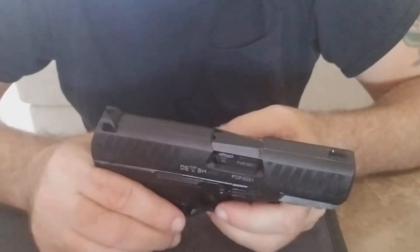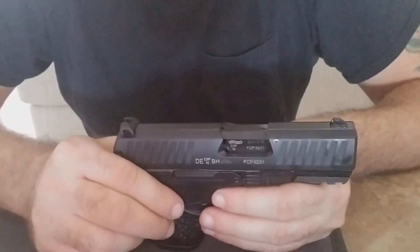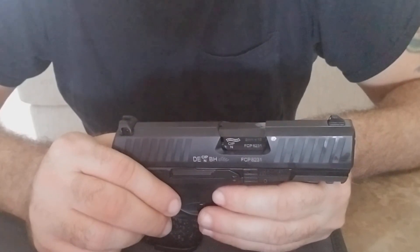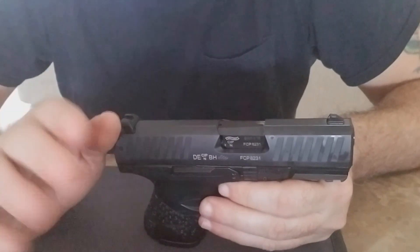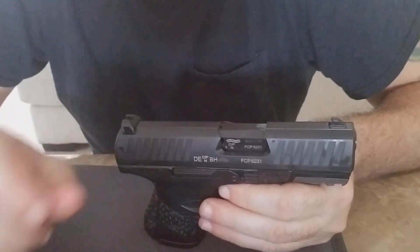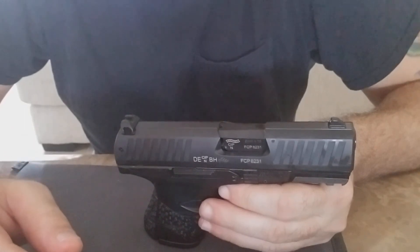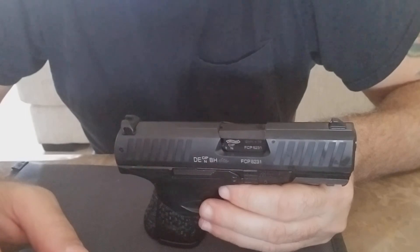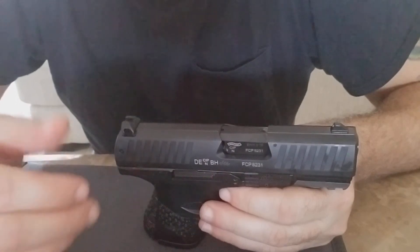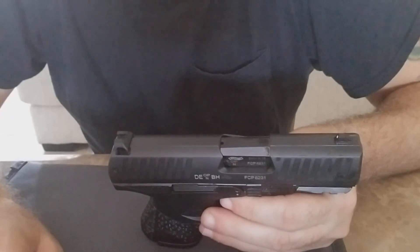I actually sent a letter to Walther about it asking why they're advertising something that's not available. The first response back was they had no clue what I was talking about. I sent back the SKU number they were advertising, and then someone else replied saying it's coming within the next two to three weeks — but that was two weeks ago and it's still not on the site. You click on it and it takes you to another page where it's not even shown. Walther, get with the program.